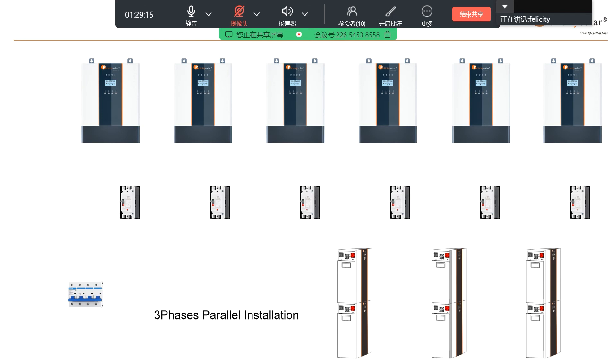First step is mounting the inverters and batteries. This here is the DC switch. Every inverter has one DC switch. In real installations, many of you may not install this, but we suggest you install the DC switch for safety.